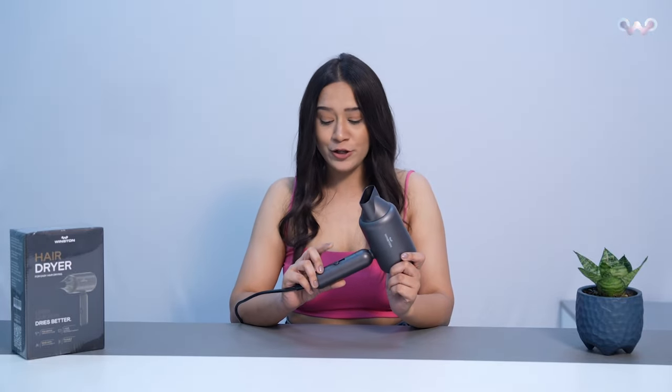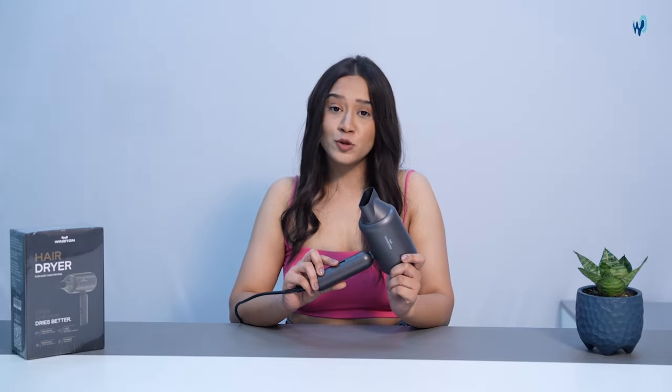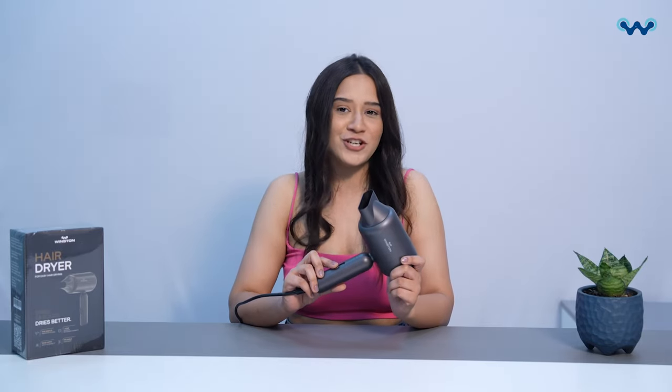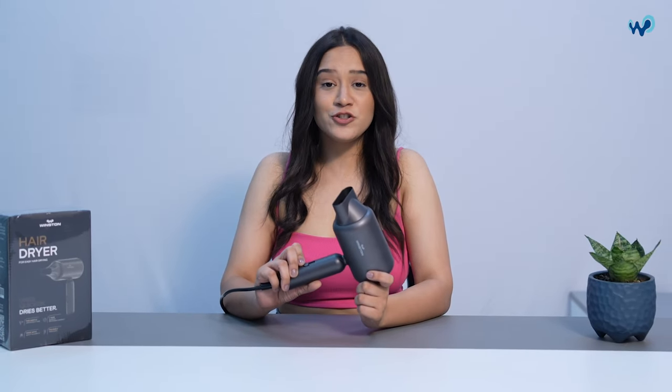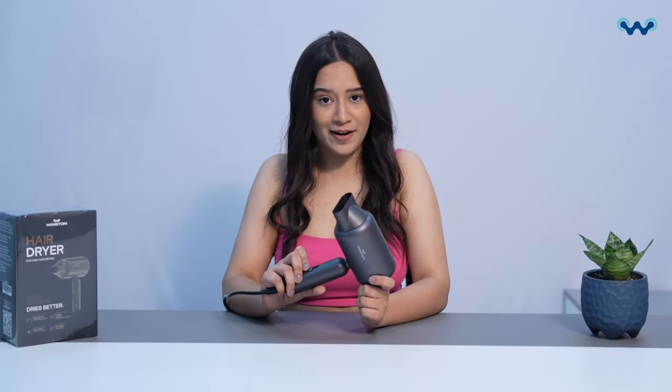Once you dry out your hair, you can use this mode to smoothen out your hair and have very shiny and smooth hair. Just connect your device to a power supply socket and switch it on. Choose the appropriate heat setting mode and dry out your hair. Once you've completed styling, just switch off the device and unplug it. Keep it on a heat resistant surface until it cools down, and then clean it with a damp cloth.